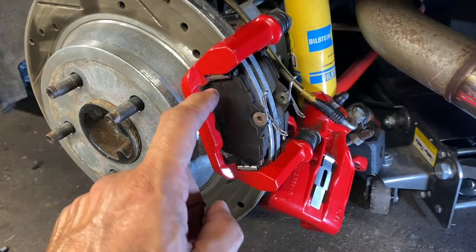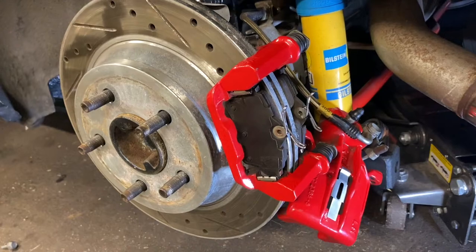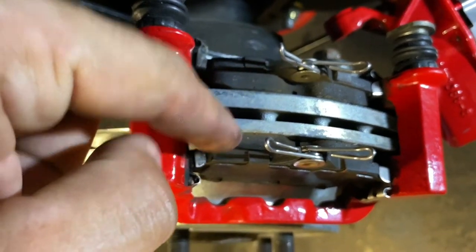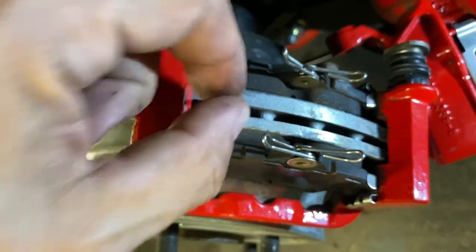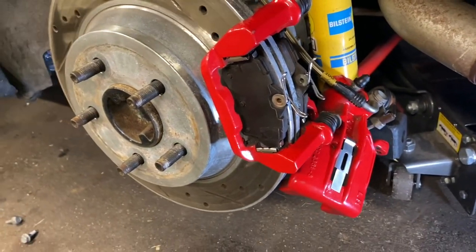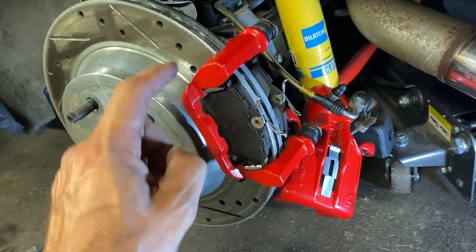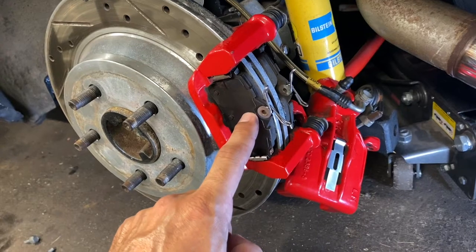You would need that bracket. Your pads are going to be Cobra spec if you're using the Cobra rotors. If you're using the GT/V6 rotor you can probably use the GT/V6 pads, but Cobra pads are actually thinner because of the thicker rotor, whereas the GT/V6 rotor is thinner so those pads are a little bit thicker.